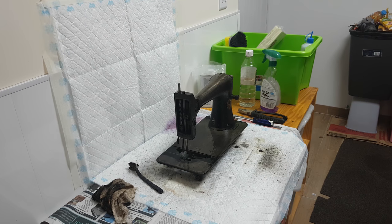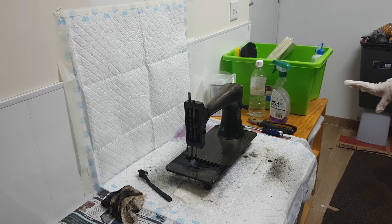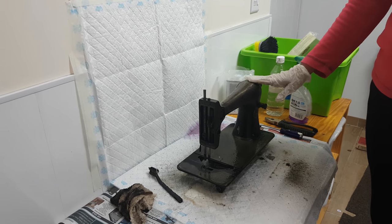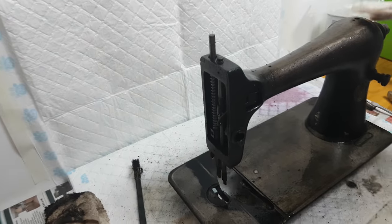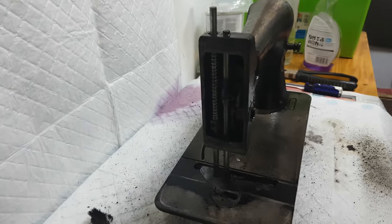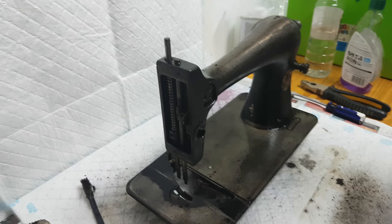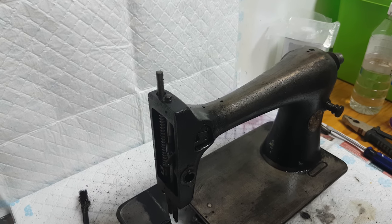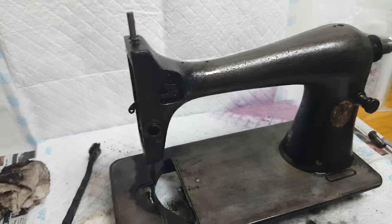Hiya, this is Susie back from Susie's Singers. What I'm doing in tonight's video is this machine here has been stripped of parts. It's never going to sew again. I've taken the case, I've taken the base and everything. My only option really was to send it to the scrap heap or use it as a project.